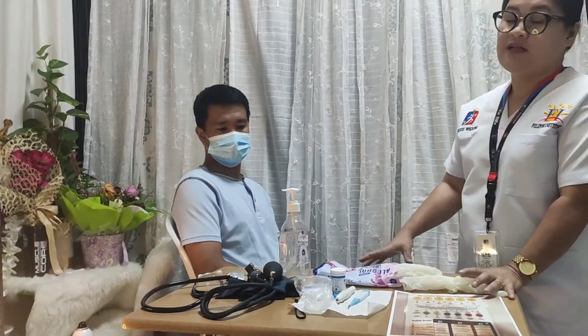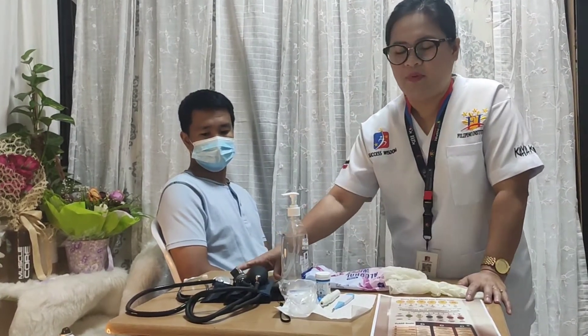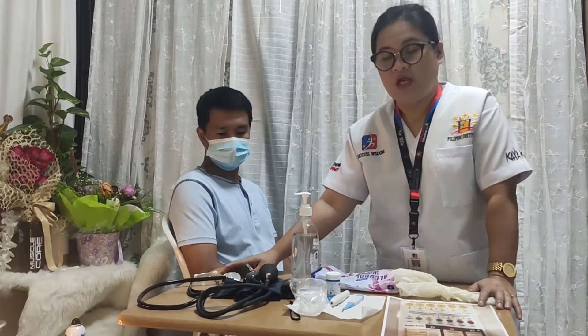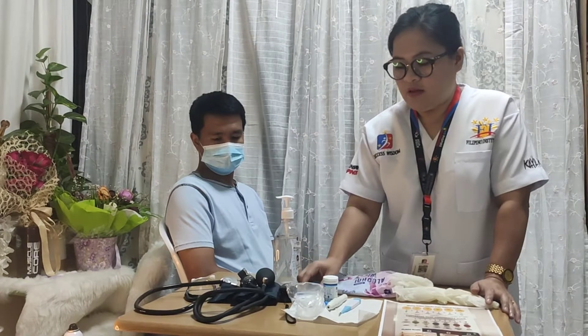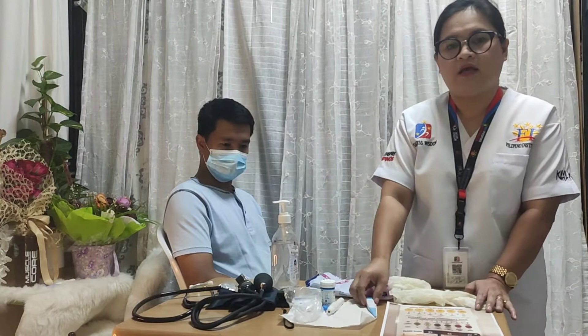Here with me are all the vital sign equipments. I made sure that they are all clean and functional. I have with me the blood pressure cuff, or we call it a sphygmomanometer, to check the blood pressure. I have the stethoscope to check the heart rate, and the pulse oximeter to check the oxygen saturation. I also have the glucometer to check the blood sugar level, and different kinds of thermometers: digital, tympanic, and infrared.